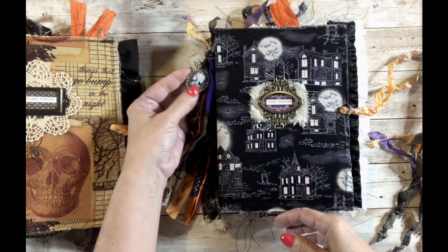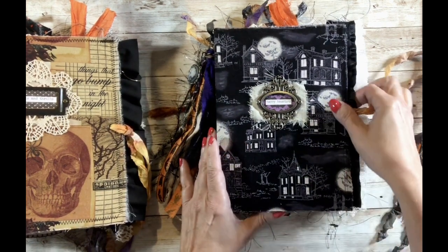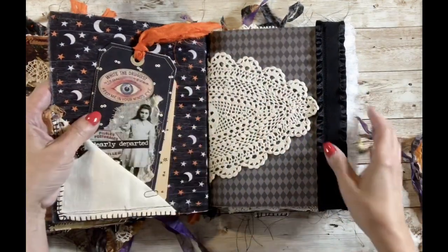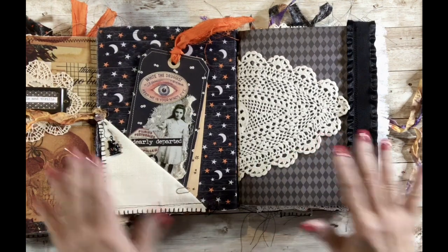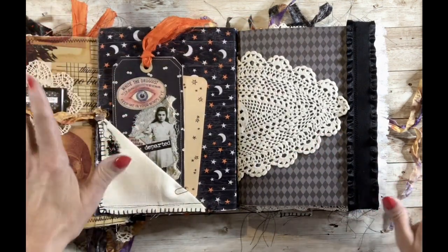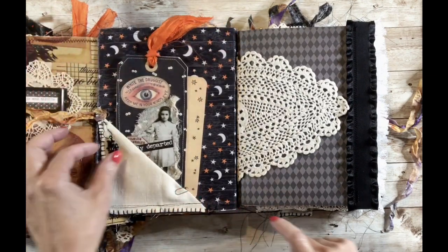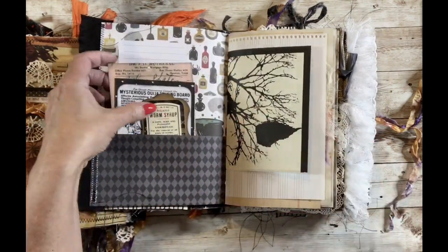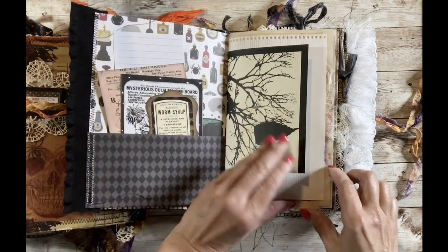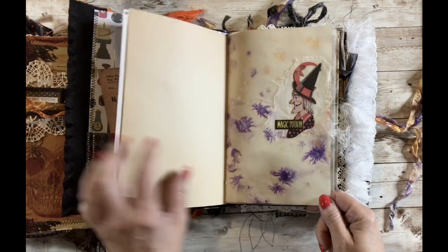They all have tassels and a charm — slightly different charms on each, which I'll show. This first one is called 'Happy Haunting' because of the haunted houses. They have a lot of linens, doilies, tags, and lots of Halloween themed elements. This is one of the tags I made — I clipped it in so it wouldn't fall out. They all have three signatures, a few pockets, and tuck spots here and there.